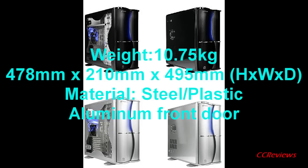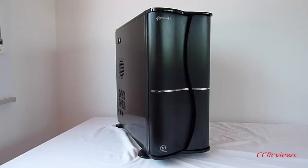Hi guys, Classified back here to present another video review for our CZO reviews. Today we will be looking at the Thermaltake Soprano DX mid tower size case. The Thermaltake Soprano DX comes in 4 different versions: black with or without the window, and silver with or without the window. I'll be reviewing the version with the glossy black finish without the window.